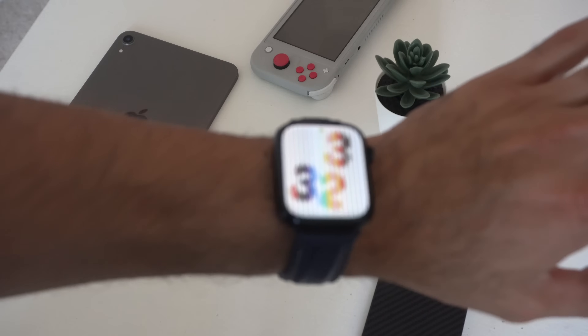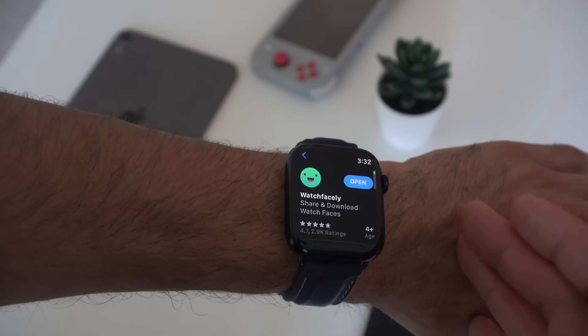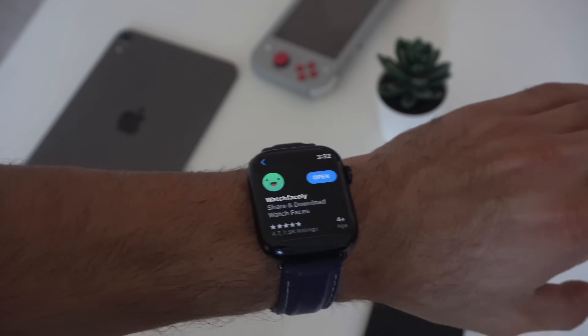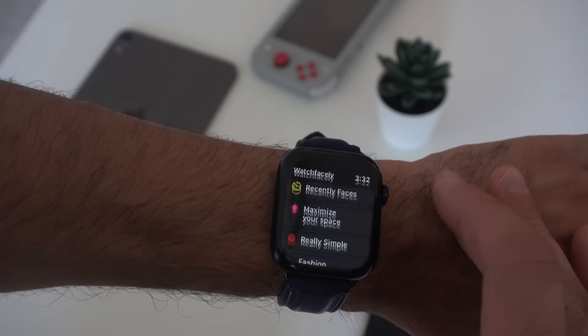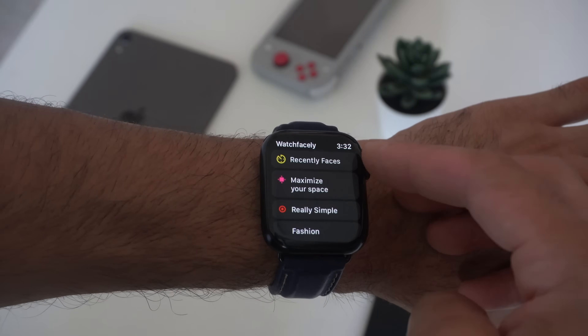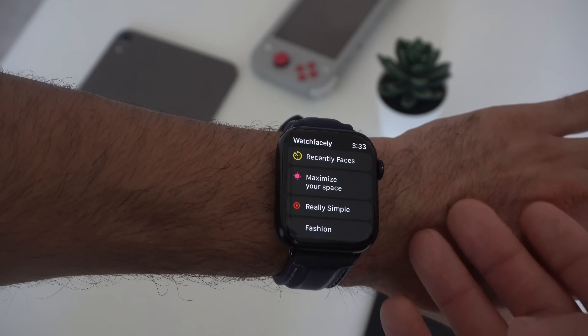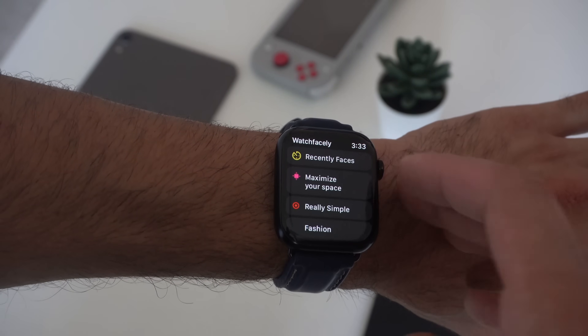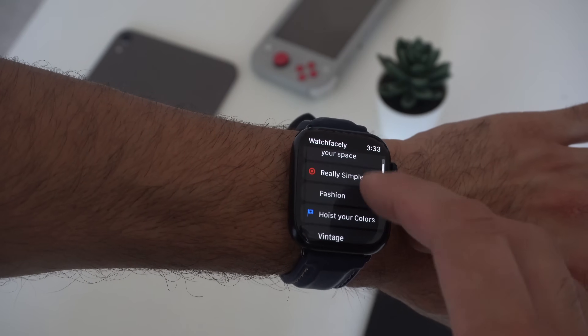I'm going to start off this list with some awesome third-party apps that are my top favorite in terms of being user-friendly when it comes to personalizing your Apple Watch. The first one is WatchFacely. When you open it, everything is categorized — all these watch faces, different styles and looks you could choose from. There are recently added faces, and some dedicated to maximizing your space, fashion, and more.